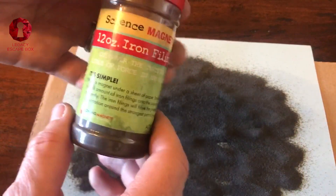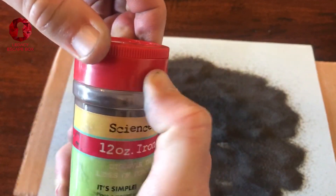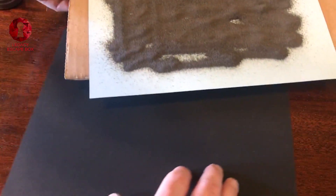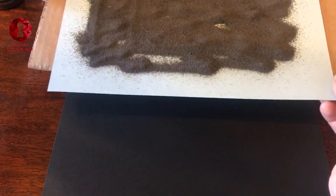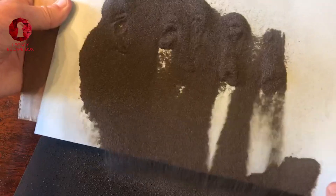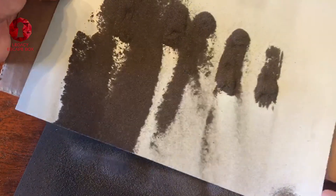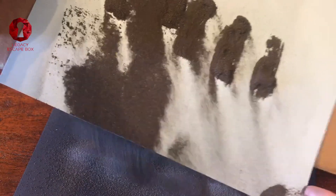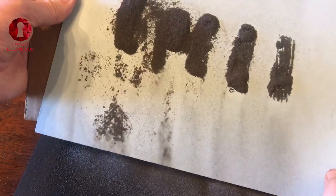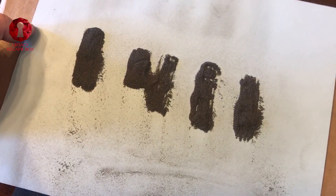One thing to note: iron filings are very messy, so make sure to have adult supervision with any magnets and iron filings. What I'm going to do here is use another piece of paper and let these filings drip off so we can see that my little code will remain — being really careful here. This is one way to use a magnet in an escape room, and it's pretty amazing.